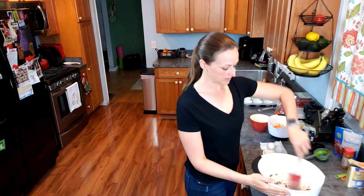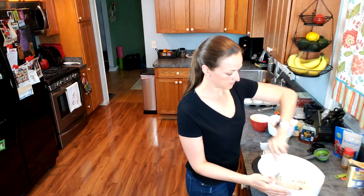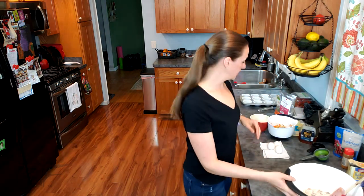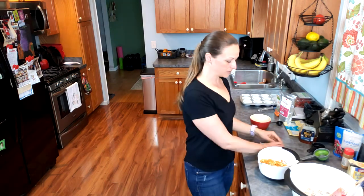I'm going to stir that together to distribute everything evenly. Next we're going to work on the wet ingredients. In here I have one shredded zucchini and two shredded carrots. If you don't have zucchini, Granny Smith apples also work great in this recipe.